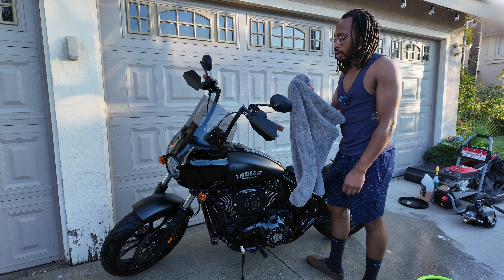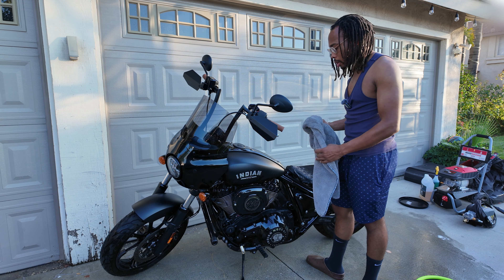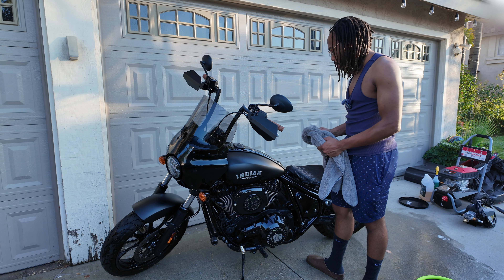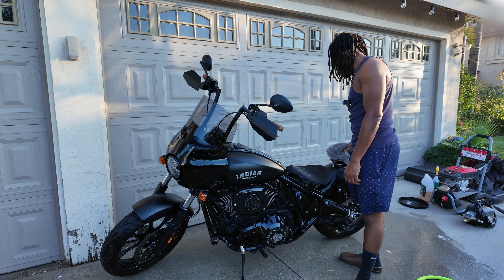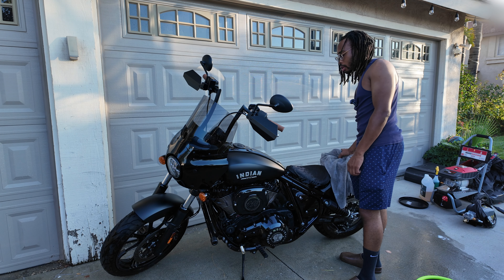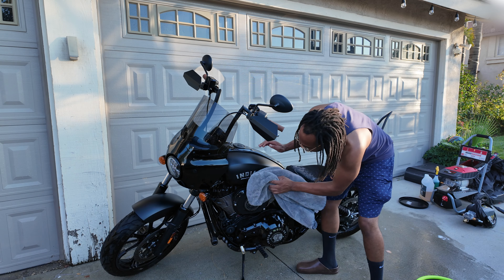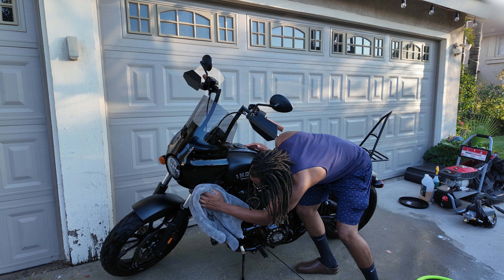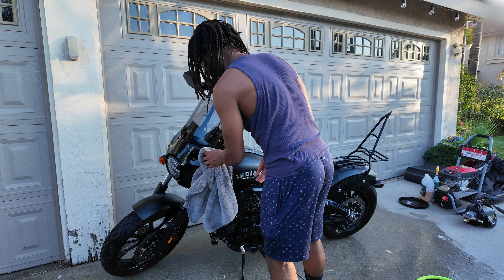I like to wash my car and my bike so often because I feel like it's the first thing most people see before they even see your face — it's your car or your bike. If that looks good, you're already off to a good start. It's like an extension of yourself, at least that's the way I see it.